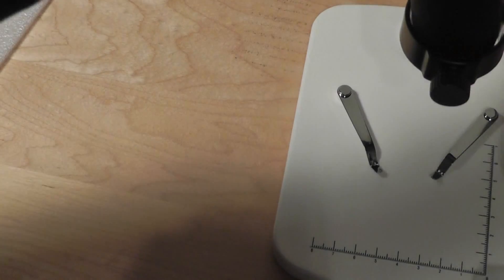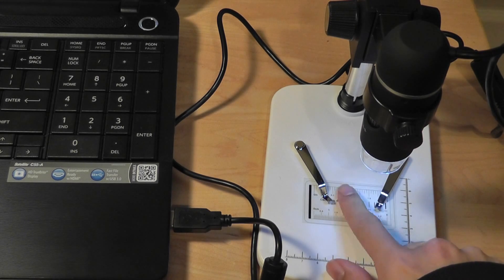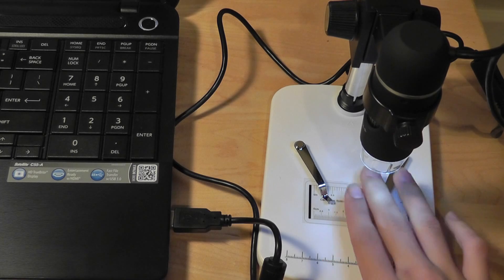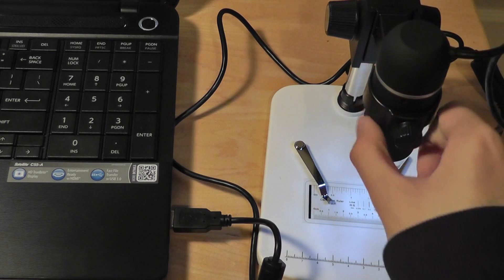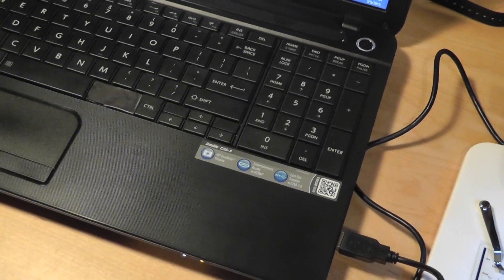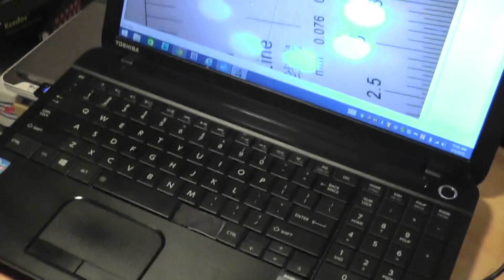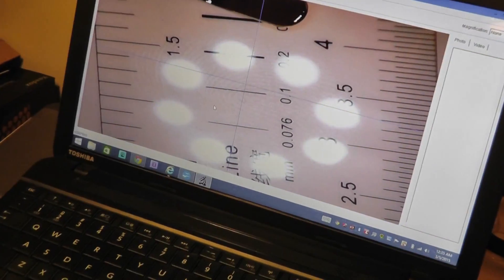You simply fasten the microscope into place, and the other end just goes into your computer. Once it's connected, you can see the lights will be illuminated. We have the calibration sensor over here, but you can basically place anything on here and then use the microscope. You simply adjust the dial on the side to get your desired image into focus, so it's not too terribly difficult to start using it. The program is also very simple and pretty easy to use.